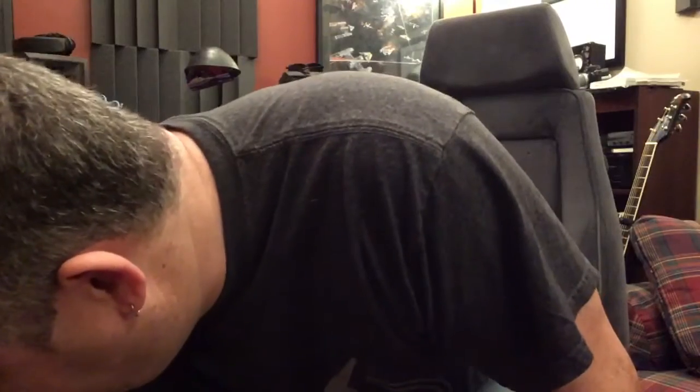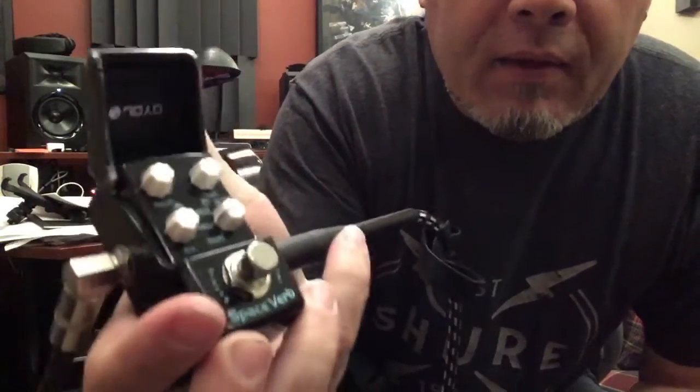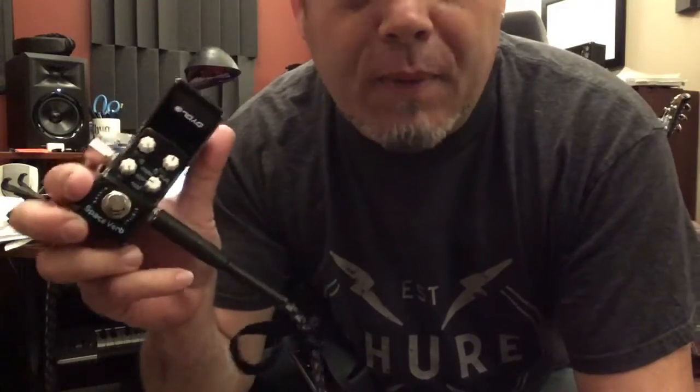It literally fits in the palm of your hand — it is a tiny, tiny little thing. Nice thing about it, it's got a cover that snaps down over the knobs so that you can save your settings and not accidentally stomp on them, because with a pedal this small you are likely to fat-finger it — or I should say toe it. You make your adjustments, snap it shut, and you're good to go.